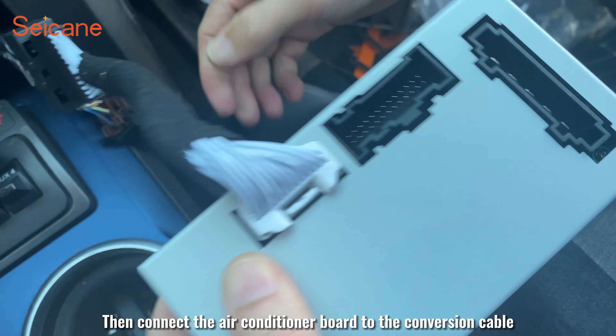Now connect the cam cable, then connect the cam cable to the original car video cable. Then connect the power amplifier control line. Plug the black power source into the new car radio.